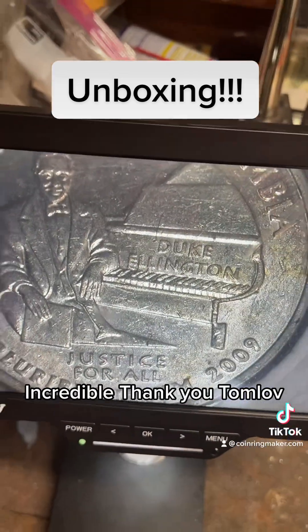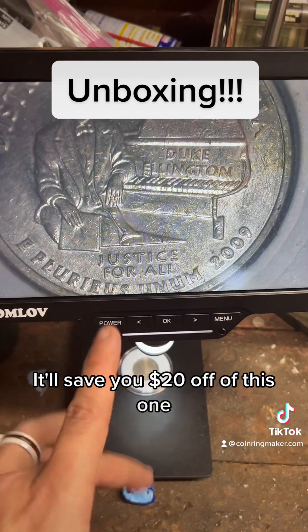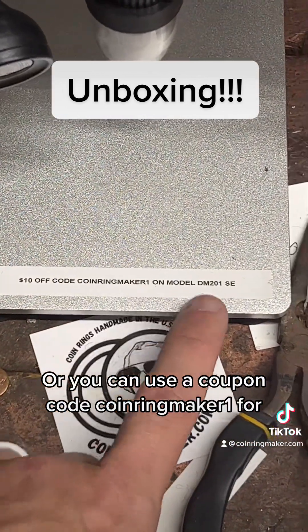Incredible. Thank you Tomlov. If you'd like to get one of these 10 inch ones, you can use the coupon code 'coin ring maker' — it'll save you 20% off this one. Or you can use coupon code 'coin ring maker one'.